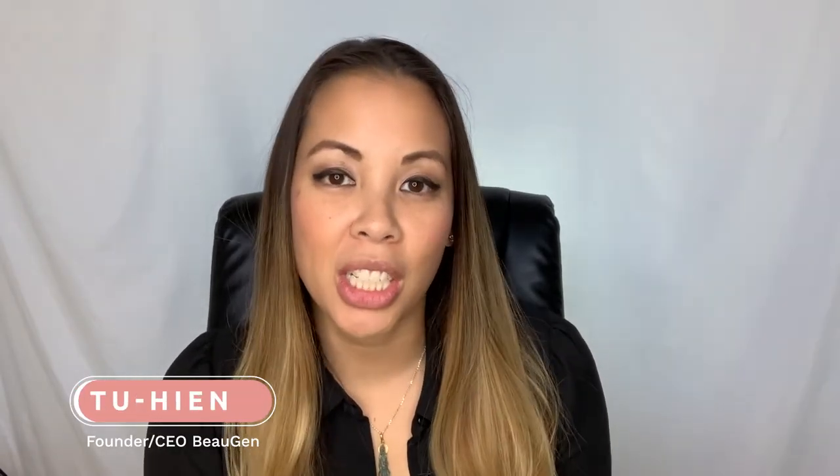Hi everybody, my name is Tuhi and I am the founder and CEO of BoGen. A common question that we get is when to replace our breast pump cushions.